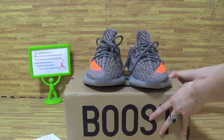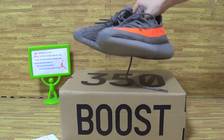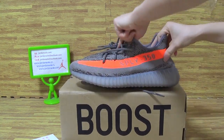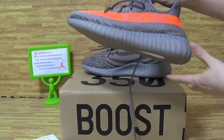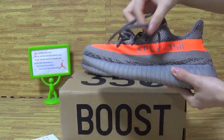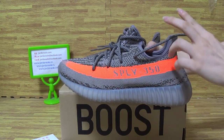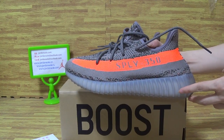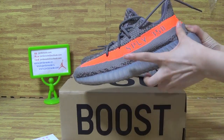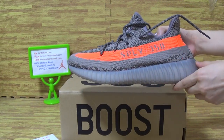Today we picked out the main size authentic Yeezy Boost 350 with two Beluga. This pair of shoes has very nice quality. It's the same as GSS with updated build. And you can see the solo rate on this side, SPLY and 350.